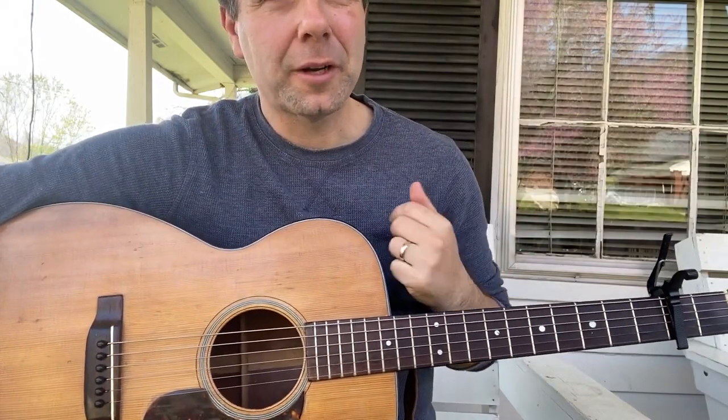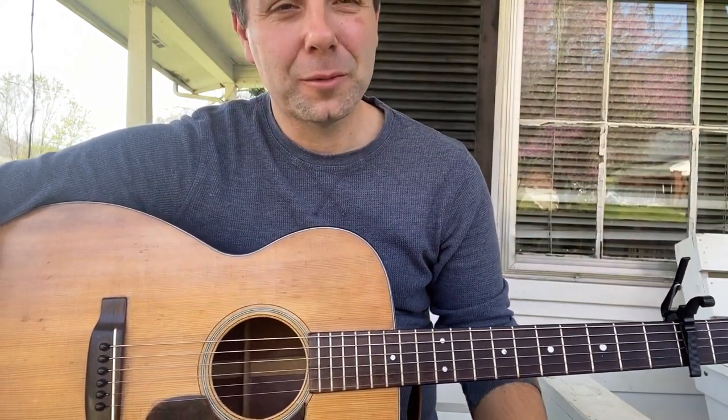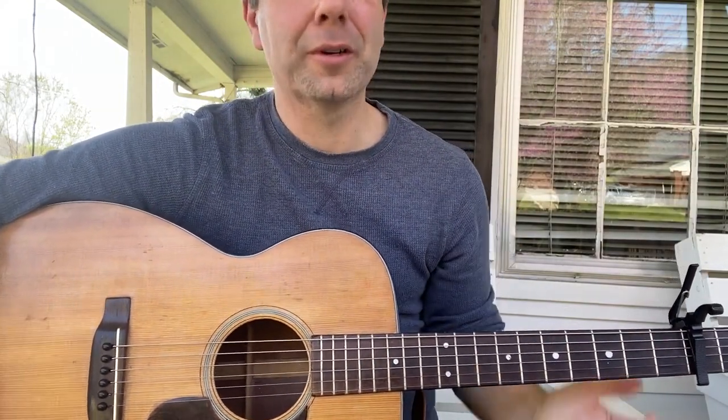Hello, this is Scott Napier coming to you from my front porch for the Highman Settlement School's Pick and Bow After School program.